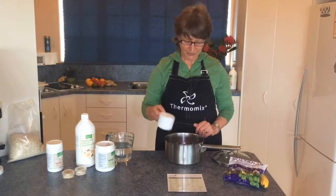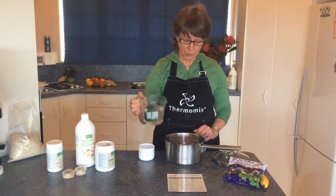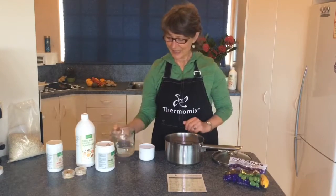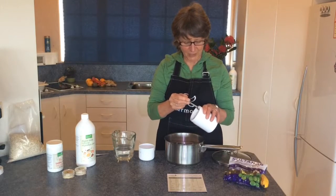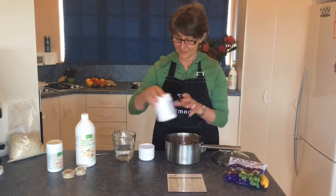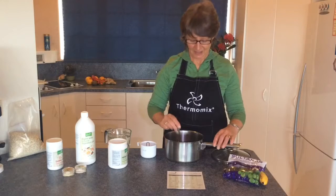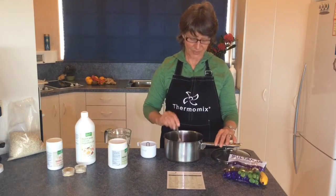Pour one cup of oats into your saucepan, then add enough water to moisten the oats. Add one quarter of a teaspoon of relief powder or a teaspoon of digest easy. Take a spoon and stir that well until all of the oats are wet and coated with the enzymes.